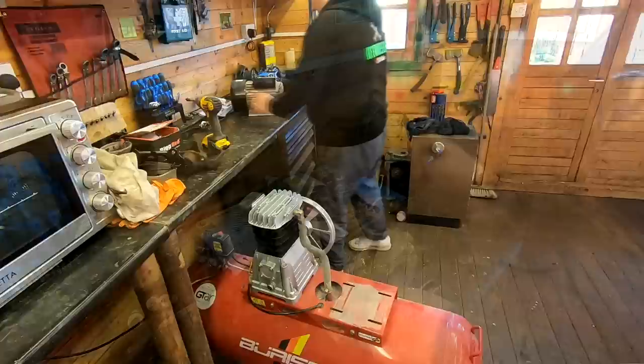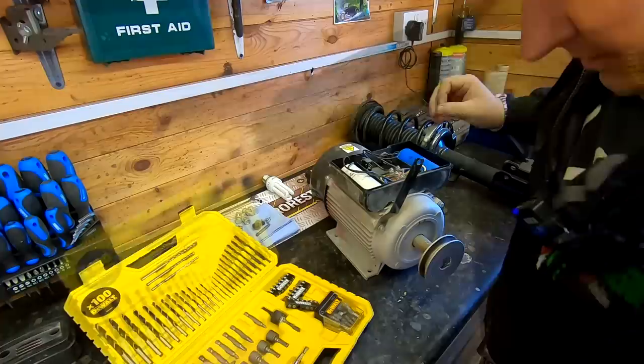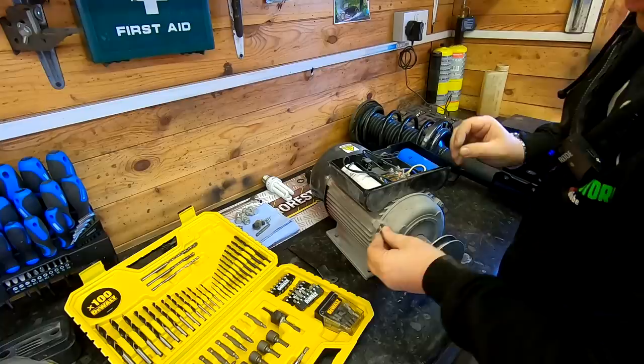That should be it now — yes, there we go, lift it off, bring it over here. So I'm going to need that bracket off of there, so let's get that off. Very handy, these DeWalt kits — little nutserts in there as well. So that goes back in there. And I think these bolts go straight through the motor, so I'm expecting a nut on the other end to turn. No they don't — there we go, that was handy. So that's the bracket I need.